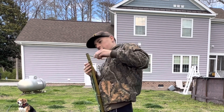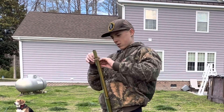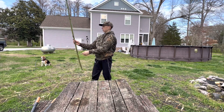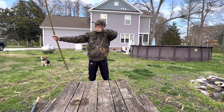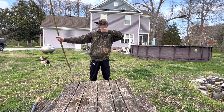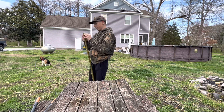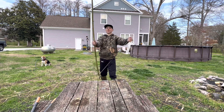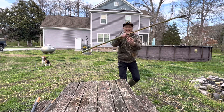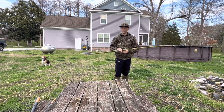Oh my god, that actually went in! That works. Let's wrap this around — we'll put it through there. That works too. This is the most scuffed thing I've ever seen, but look at that — it kind of works too. It's got a bit of a bow to it, not a lot. I'm gonna grab an arrow and see if I can shoot this thing.